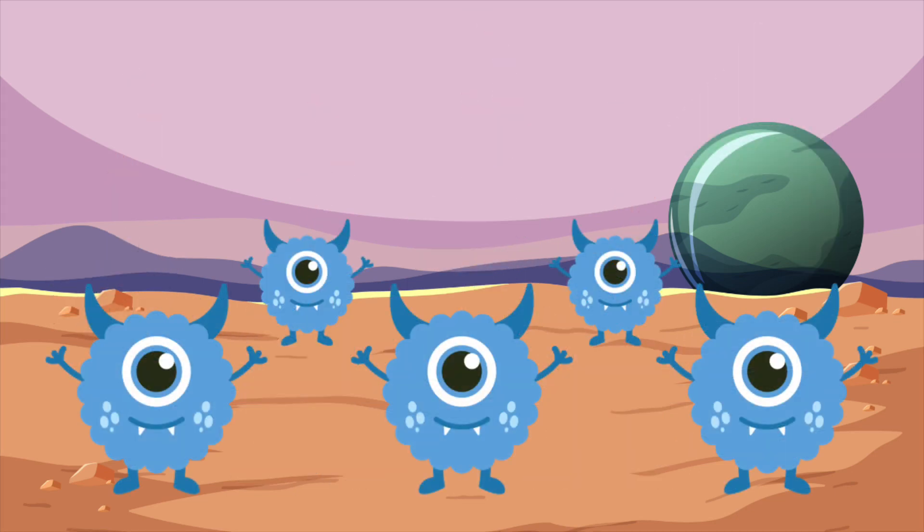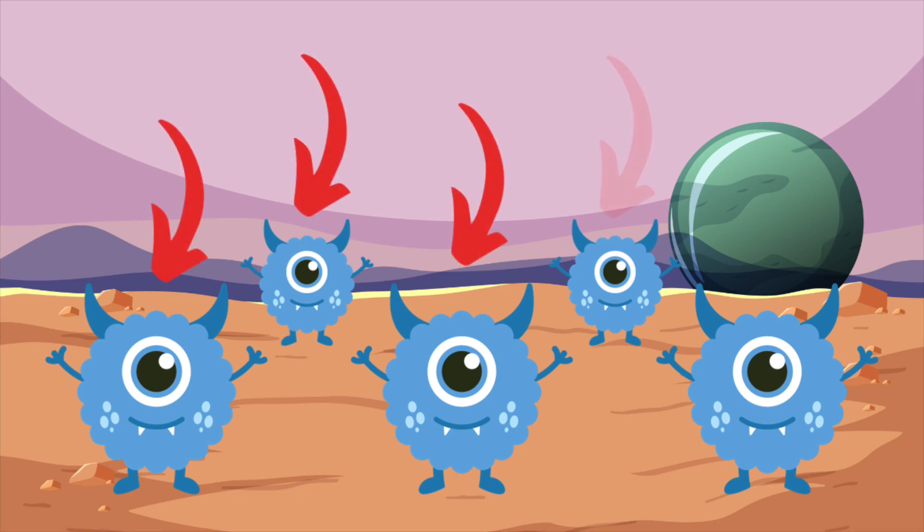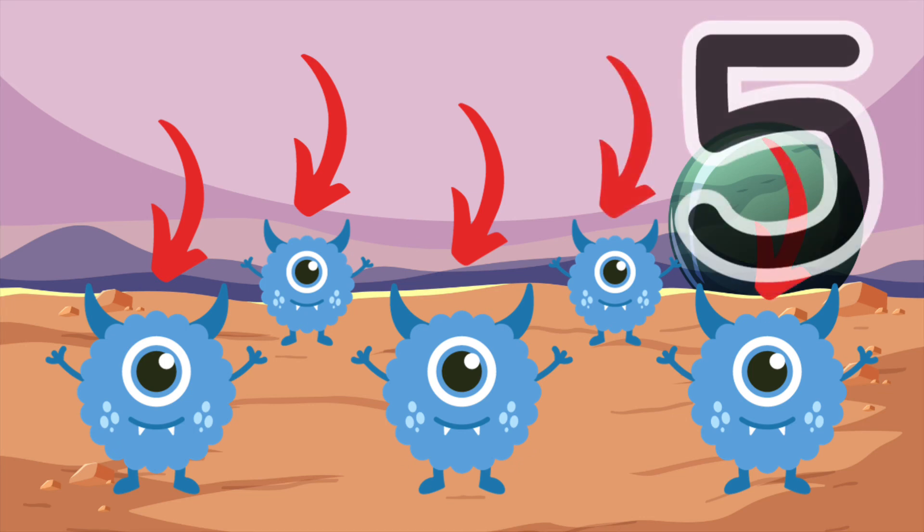Here are some blue aliens. How many aliens are there? That's right. There are five blue aliens. One, two, three, four, five. Here is the number five. Draw the number five in the air with your finger. That's perfect.